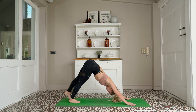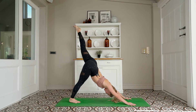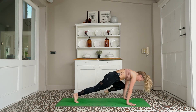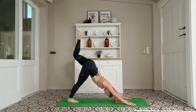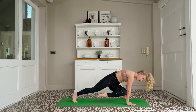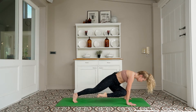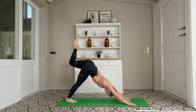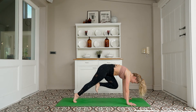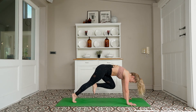Left leg rises, three-legged dog. Knee to left tricep, tap and hold: 5, 4, 3, 2, 1. Three-legged dog — knee to right tricep, tap and hold: 5, 4, 3, 2, 1. Three-legged dog — knee to nose, tap and hold: 5, 4, 3, 2, 1.